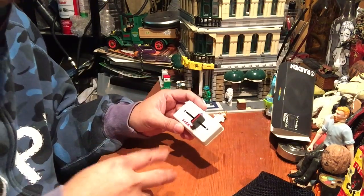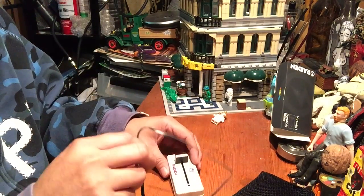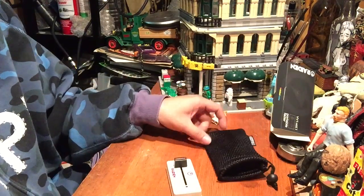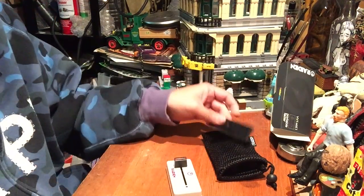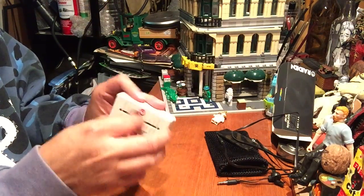I ordered mine from Turntable Lab — shout out to them, they got all the cool stuff you need. They're in New York, they got a website, check it out, tell them I sent you. Turntable Lab.